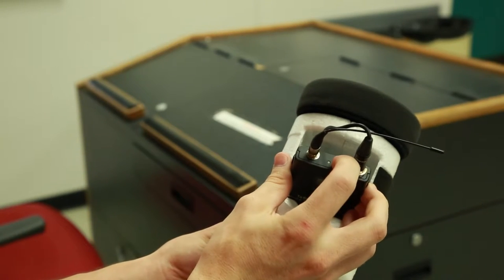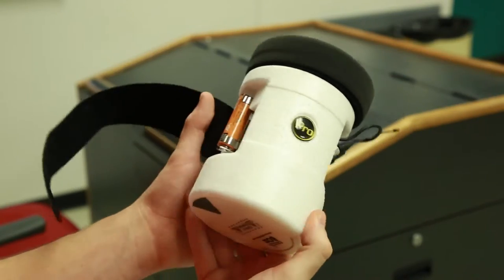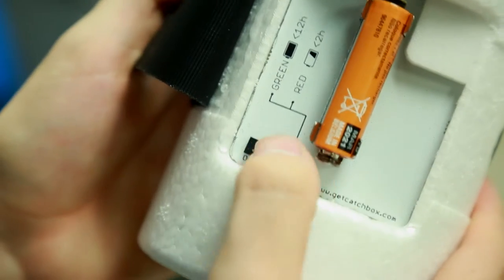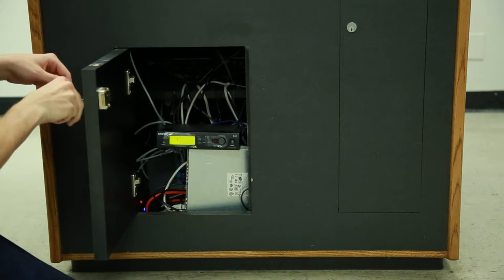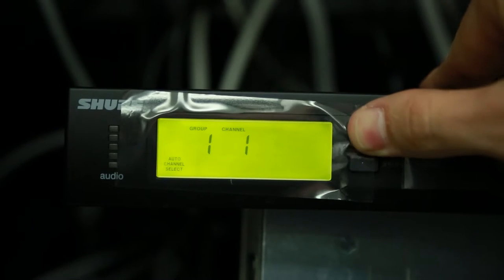Switch the power for the mic to on, then turn over the CatchBox and switch the mute in air function to on. Next, check the frequency of the transmitter and make sure that it matches the wireless receiver of the PA system.